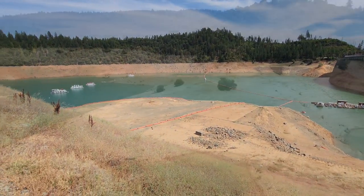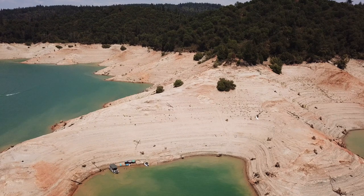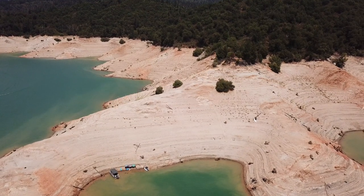I've actually never fished here. I've always come here just for recreation — water skiing, wakeboarding, and houseboating, that kind of stuff. But it's also a world-class kokanee fishery, and that's what we're targeting today. Super light tackle stuff.